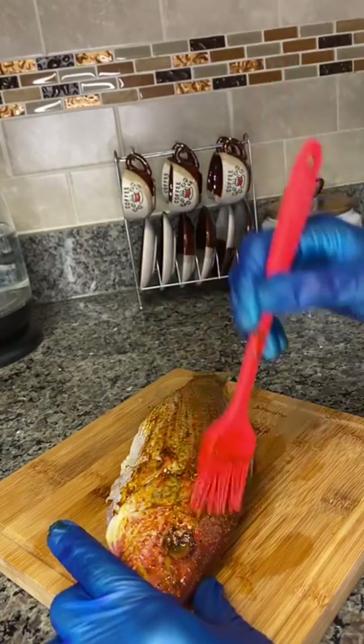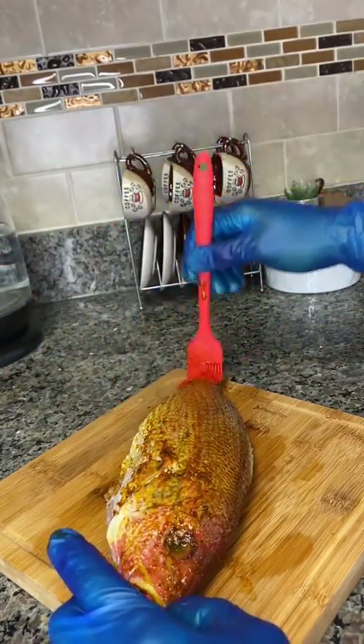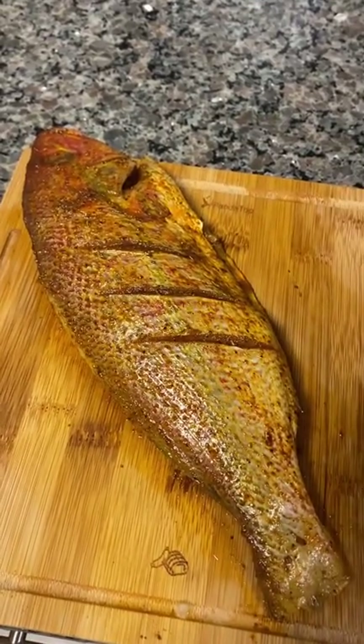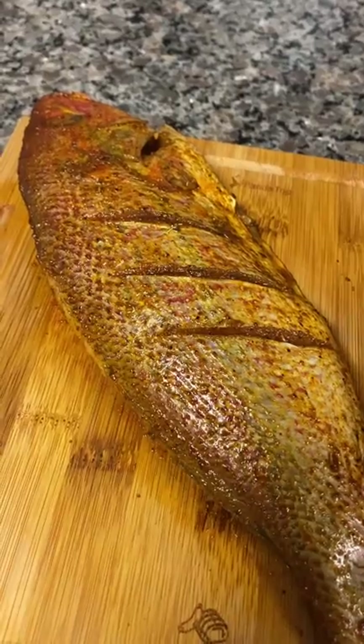This brushing technique is very useful when you are frying your fish or baking them. It's good to add some olive oil, then add your spices to the olive oil, then apply it to whatever type of seafood that you're making.